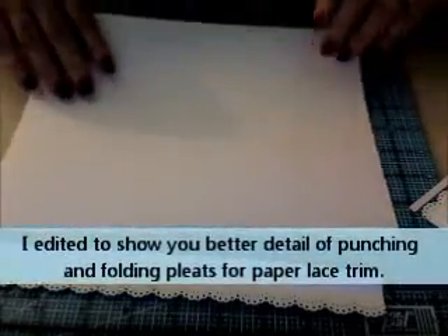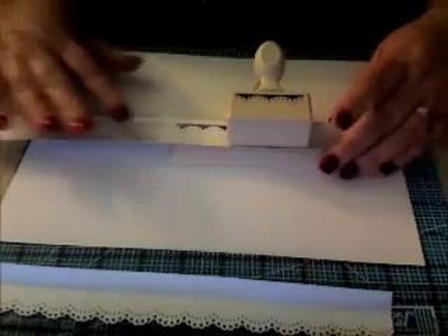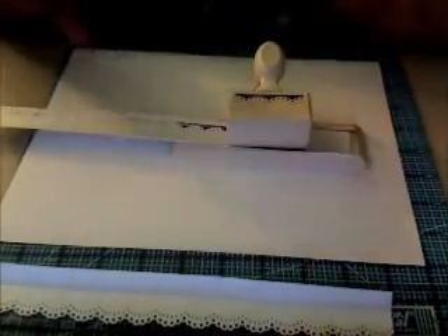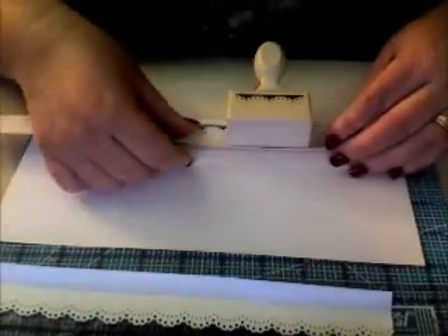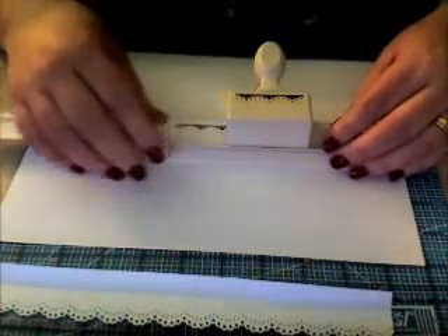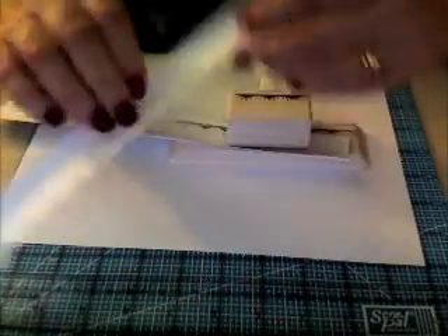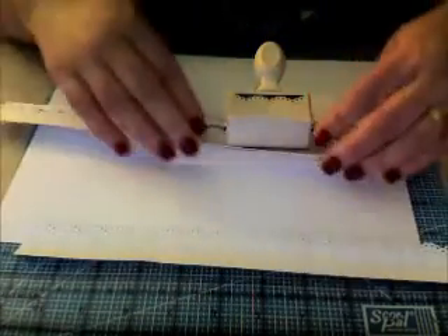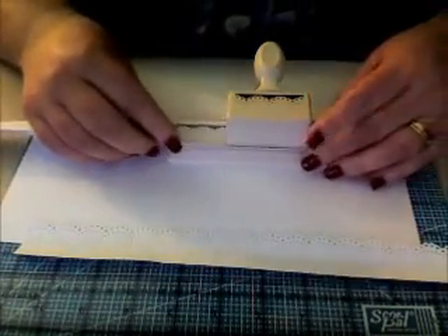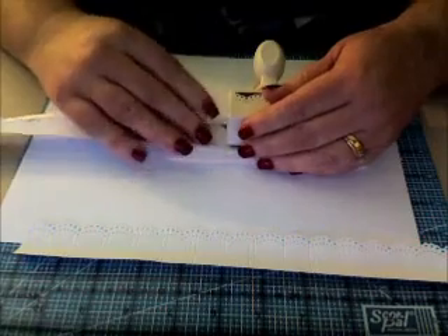I know I don't have the best lighting for this. Put a piece of scratch paper down if you're going to use a punch — I'm almost done with this one, so I'll just show you. If you don't have a punch, use your decorative scissors. Just use your imagination, be creative. I am punching on the one-inch side.